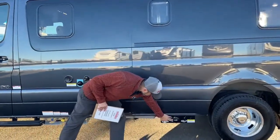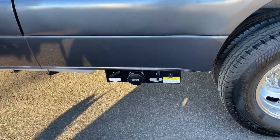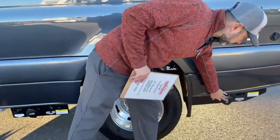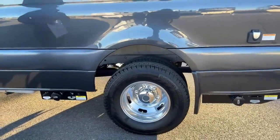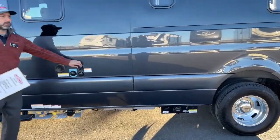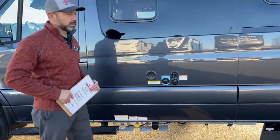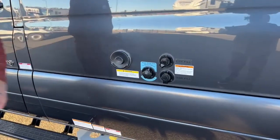Down here is going to be your gray tank drain and your black tank drain, and you also have a drain at the back of the van. This comes with two sewer hoses — one for the shower and one for your sink. Right here we have our city water connection, our tank fill connection, our black flush inlet, and our Truma exhaust.